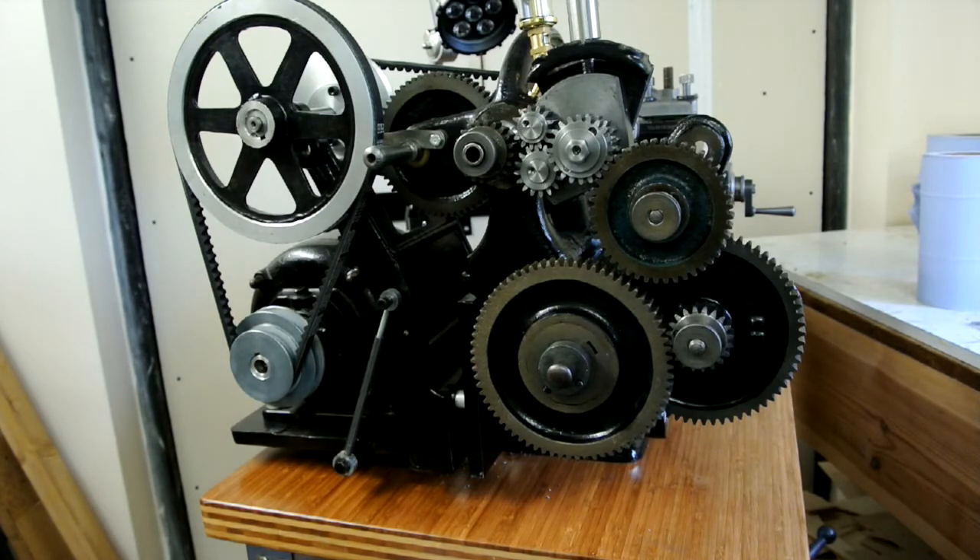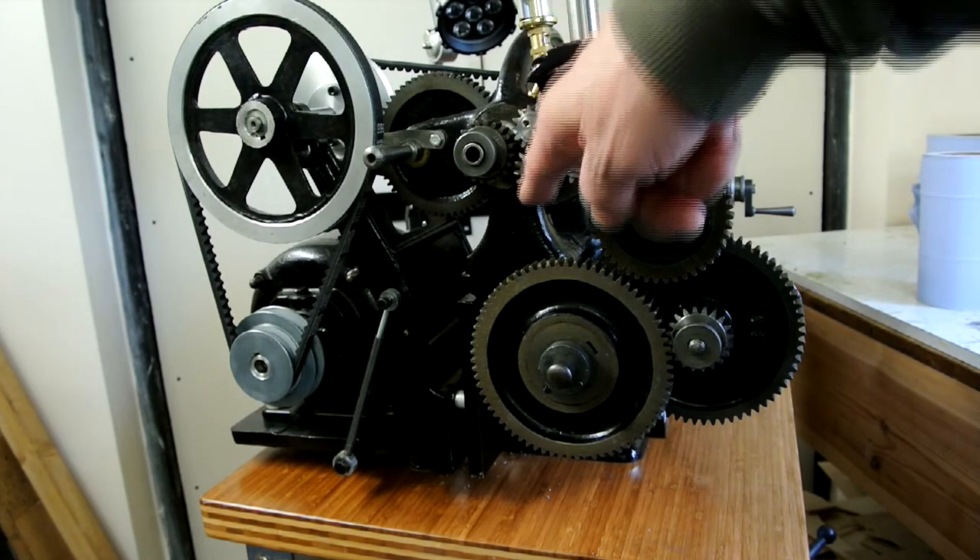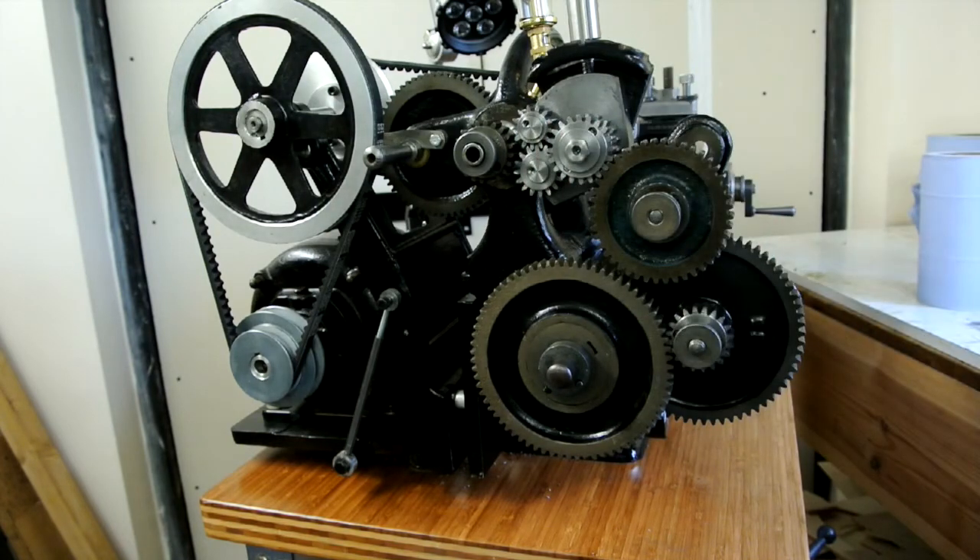The small tumbler gears here are 13 tooth and 16 tooth, and these are 14.5 diametrical pitch.